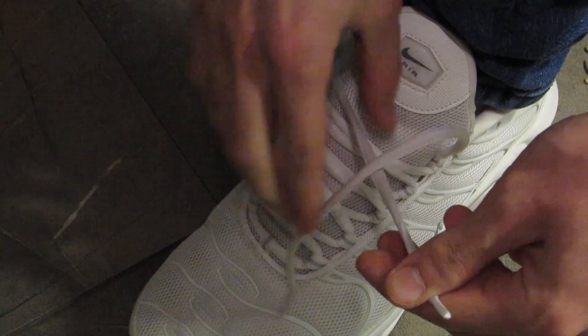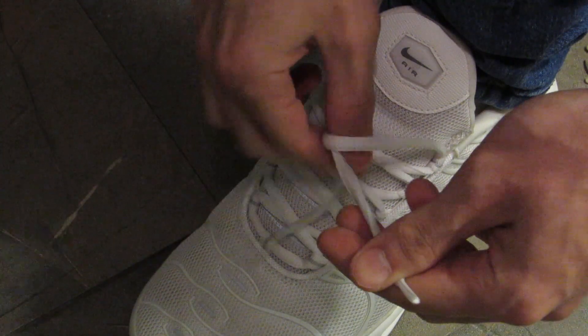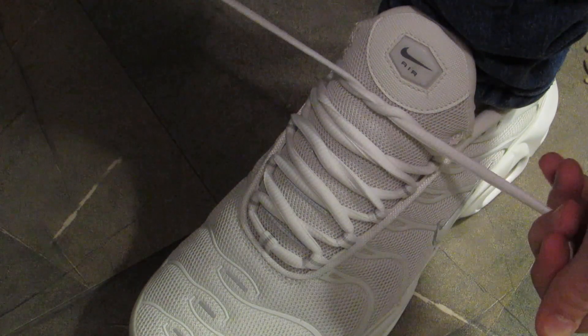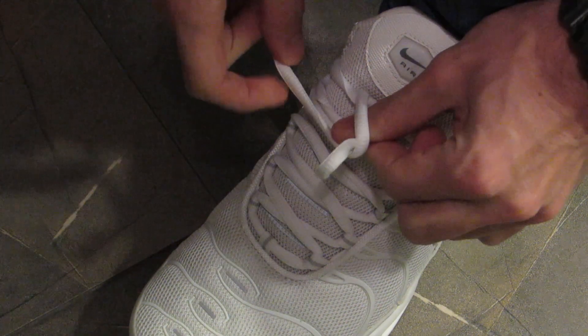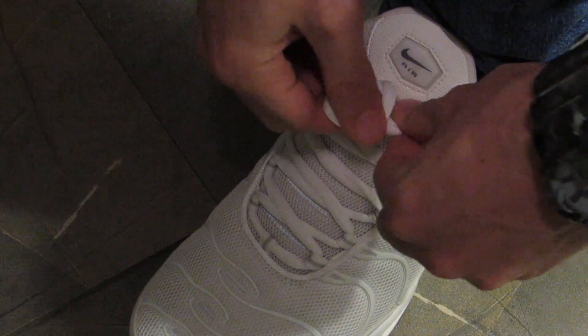So to recap: cross, then this lace goes underneath — first step done — then we make this loop, go around it, and through the hole.